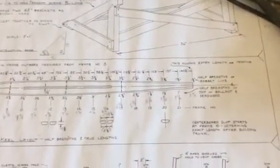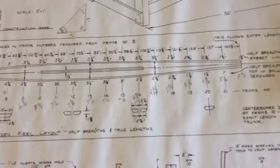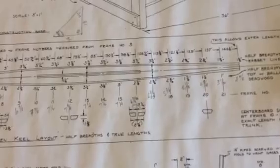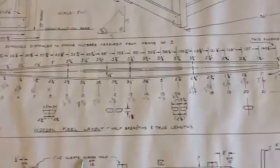Off the plans here we've got all the half-breadths that show all the stations. You can see my pencil marks down there where I doubled it up. So like at station 18 it says 2 and 7/8ths up on the top, and then down there at the bottom I've got written in 5 and 3/4. We did that for all the stations from 3 all the way back to 21.